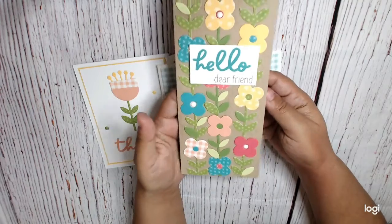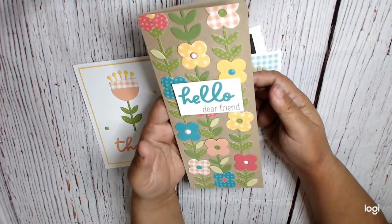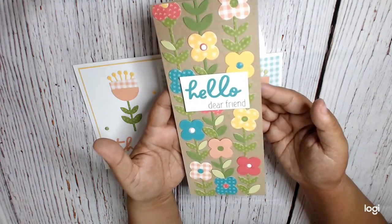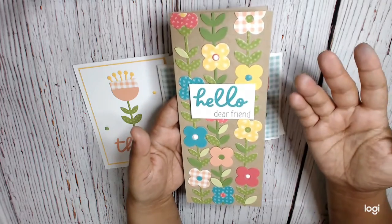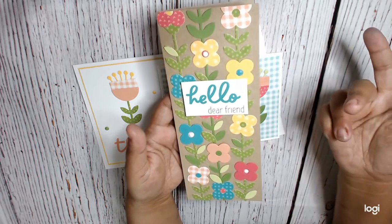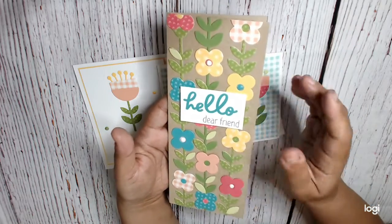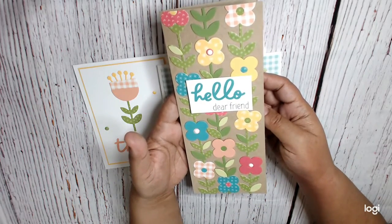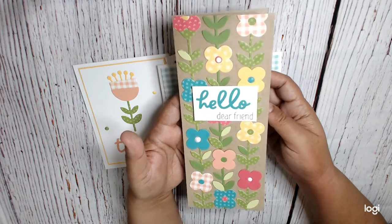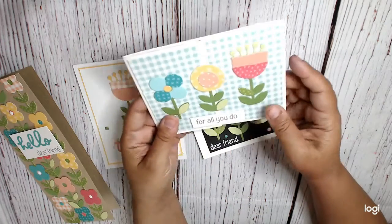The first card we made was this one, which is a crap load of die cutting — a crap load of gluing and die cutting, but I think it's really fun. This is a slimline card, and we basically just cut a variety of stuff from that die set and then laid it out on there. We used the long vines, and then just kind of alternated patterns and all of that.